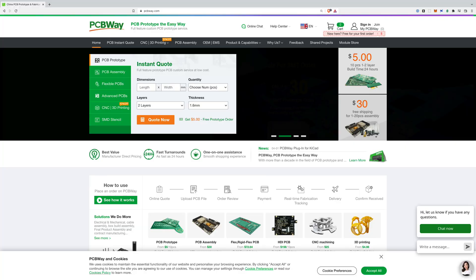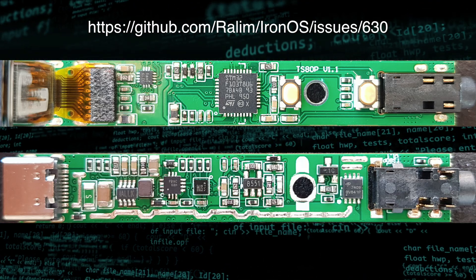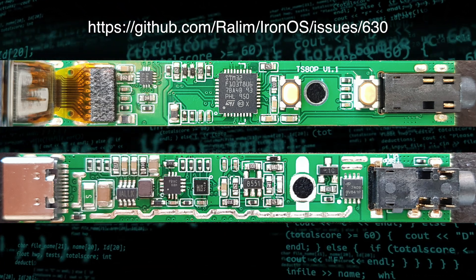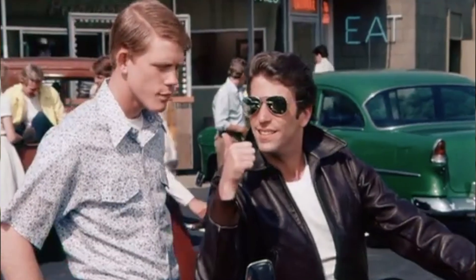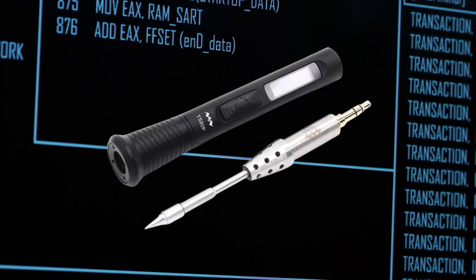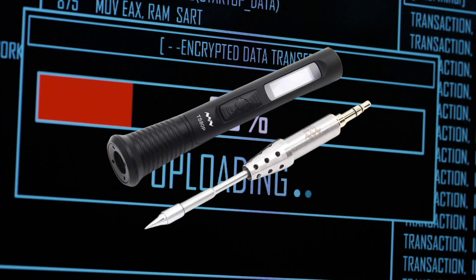As always we're sponsored by PCBWay, more about them at the end of the video. The main reason I wanted to get this soldering iron is because you can easily flash it with open source firmware, which I think is a pretty cool thing to do. Let's try it out with the standard firmware and then we'll have a go at uploading the open source IronOS software.